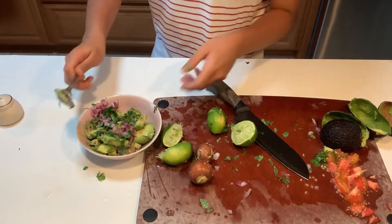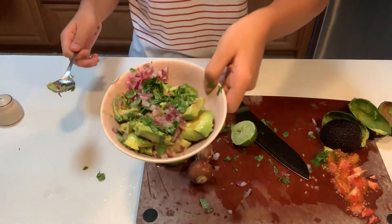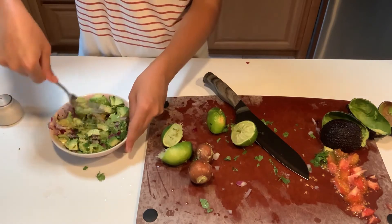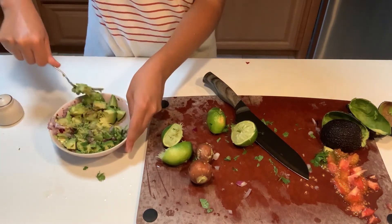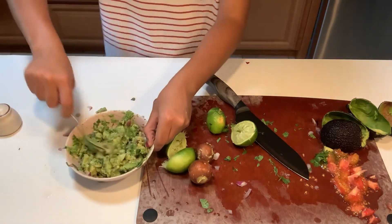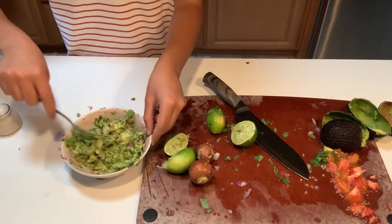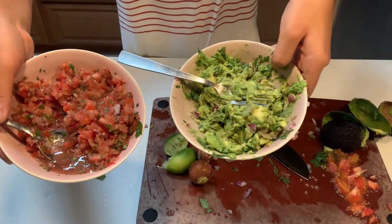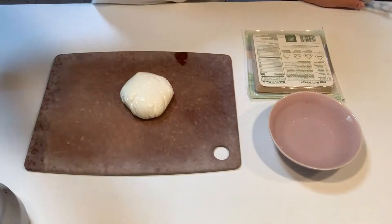So we've got some guacamole — it looks very tasty already, we just have to mix it up now. I just want to mix it up nicely, crush it up, get it all nice and mixed in there, make a great guacamole. And yeah, you've got super easy guacamole and salsa right there — look at that.